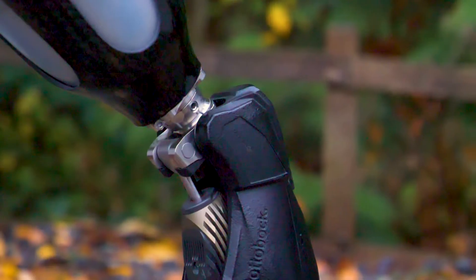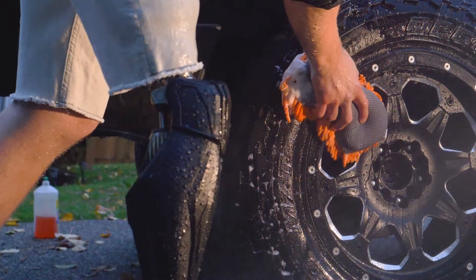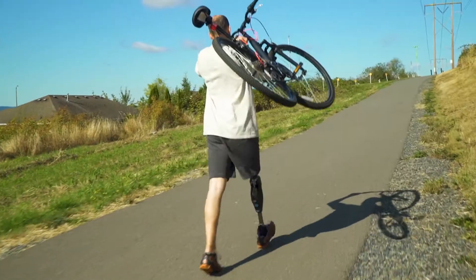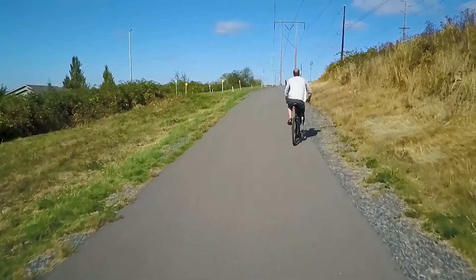Having a knee that's 100% waterproof, I don't have to worry about keeping the knee dry. The X3 just keeps me extremely active. I couldn't do this with any other knee. I rely on this to go running with my son — we go hiking all the time.